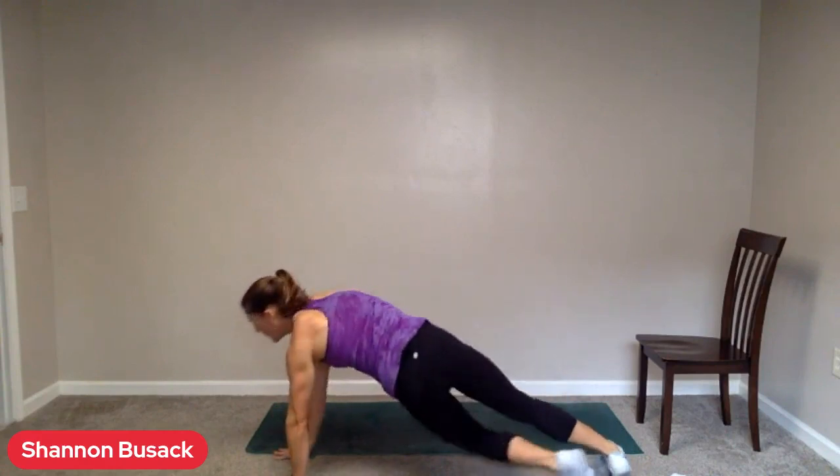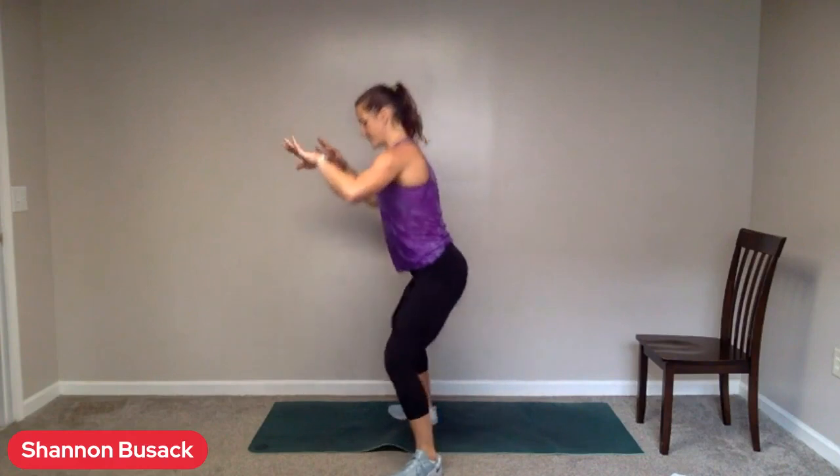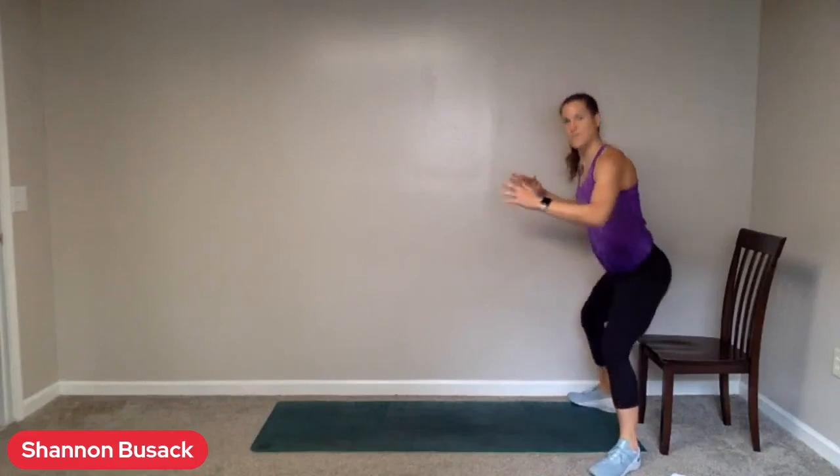Rest. Take some deep breaths. Next we have sumo squats. Feet nice and wide, toes slightly turned out, and we're pushing those knees out as we go down. Here we go. Inhale through the nose on the way down, exhale through the mouth on the way up. Clear your hips at the top — those hips should come all the way through, shoulders back. Keep that gaze straight ahead. Ten seconds left. If the knees are feeling a little iffy, just go ahead and sit down to that chair and stand.